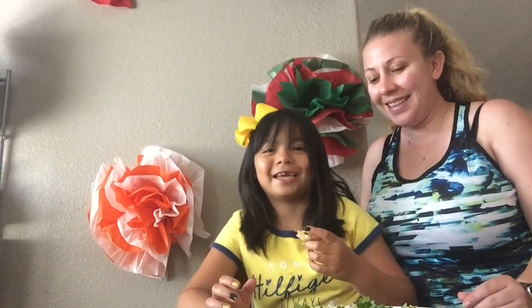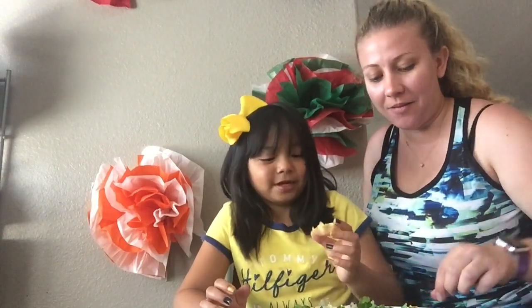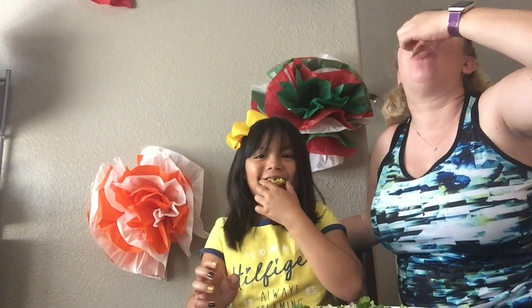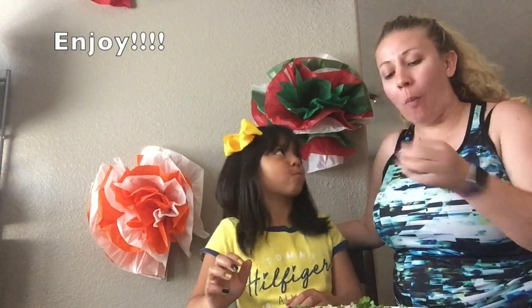Now it's time to taste test! I got one with avocado. I hope you guys enjoy your Cinco de Mayo. I hope you had fun making some crafts with us and making some delicious snacks with us. We'll see you guys next week. Bye!